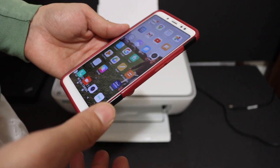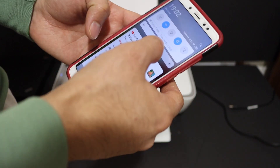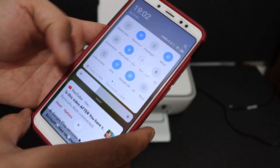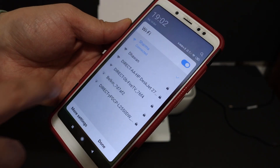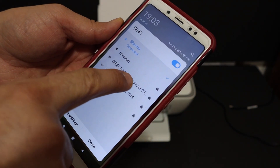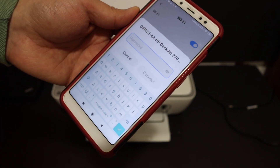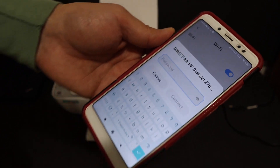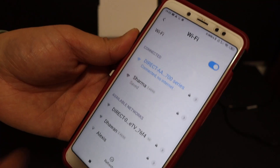Now I'm going to show you how to use Wi-Fi Direct with your Android phone. Open the Wi-Fi settings on your phone, look for the name of the printer — 'Direct-AA HP DeskJet 2700 series' — and enter the password as displayed on the printed sheet, then click the connect button.